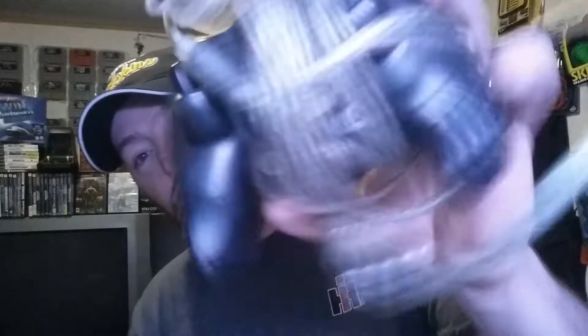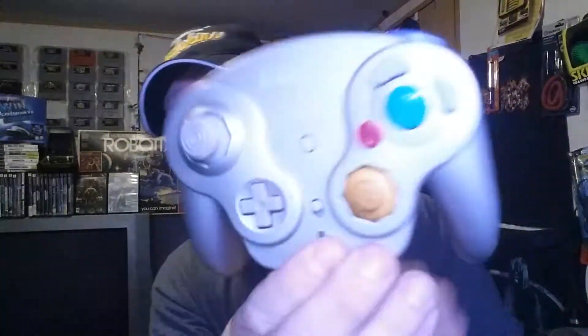Then we got a third-party Mad Catz controller for the Xbox. We also got a really nasty platinum GameCube controller, but then we did have this — a WaveBird. First one I've ever found, really awesome. It did not have the battery cover or the receiver, which is a bummer, but maybe I'll come across them. You never know.